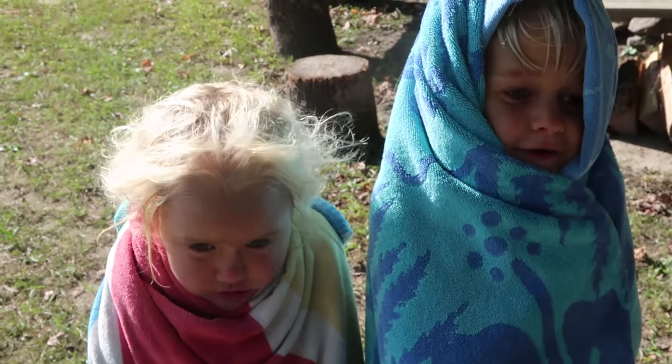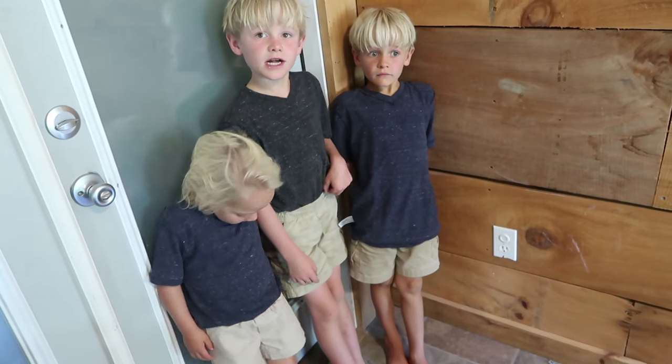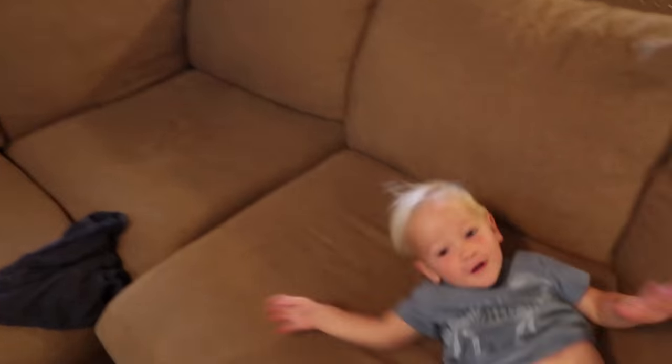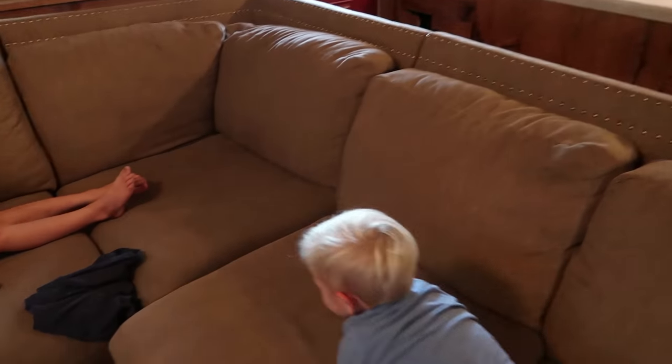Are you guys cold? Yeah, it's the afternoon. I just want you to see this beautiful bunch — this is hilarious. Jonah, show them how it's done. And then Gideon's copying him — he was putting his hands up in the air. Good job!